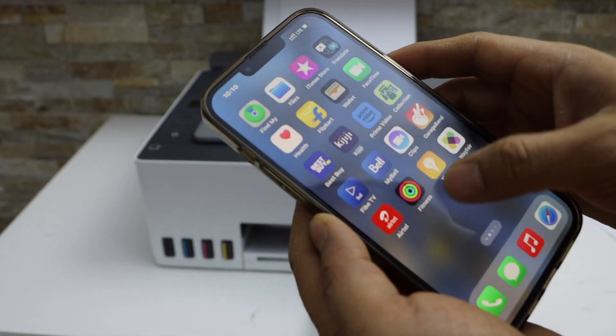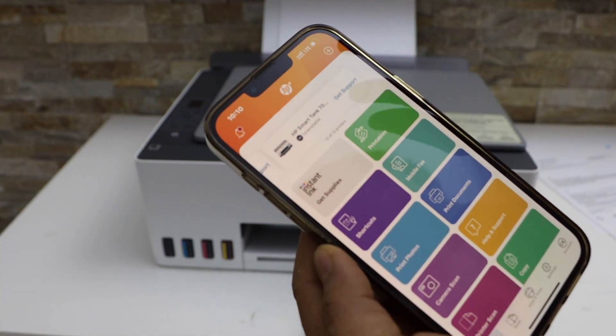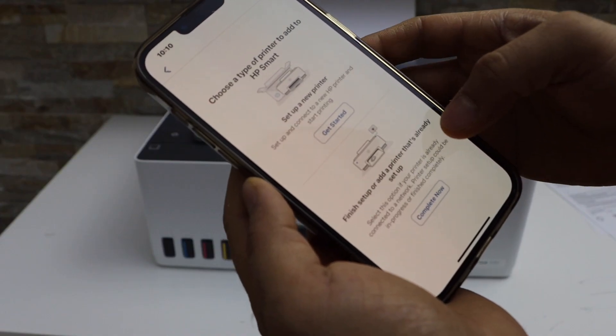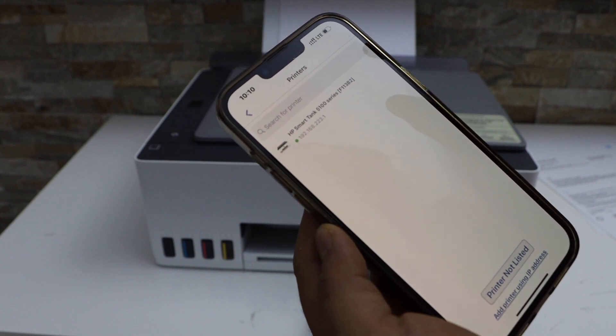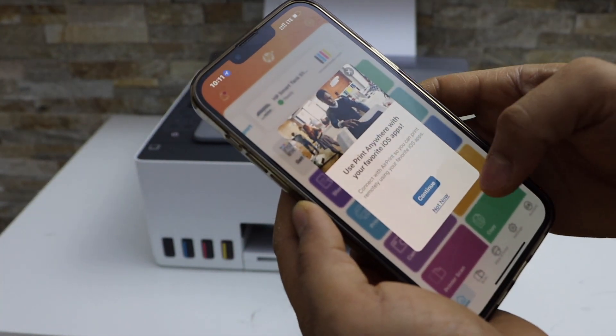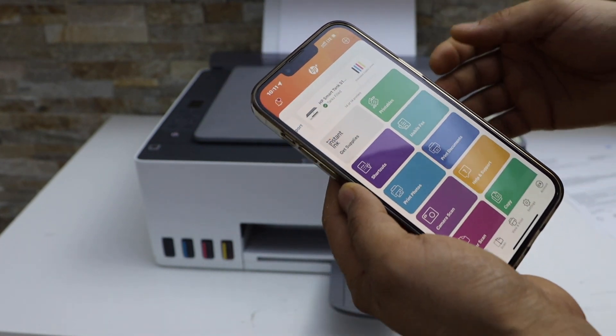Now go and open the HP SmartTank app — you can download it from the App Store. Click on the plus button on the top, then select 'Finish setup or add a printer that's already set up.' On the next page you will see your printer series, select it, and it will instantly add the printer.